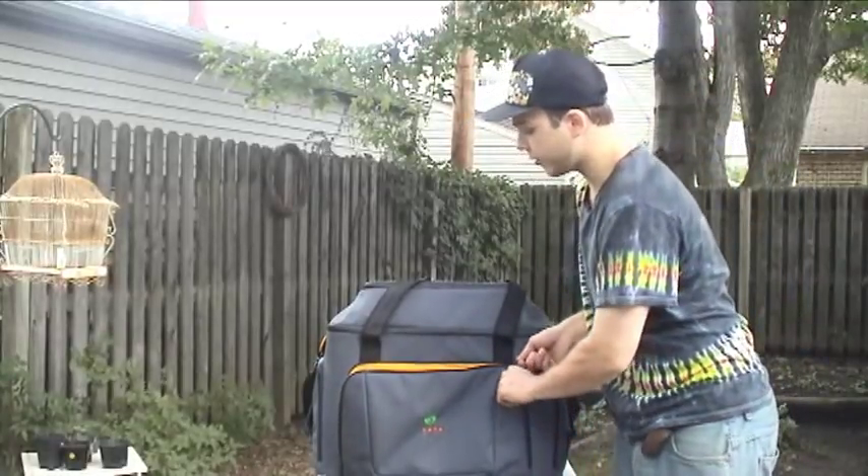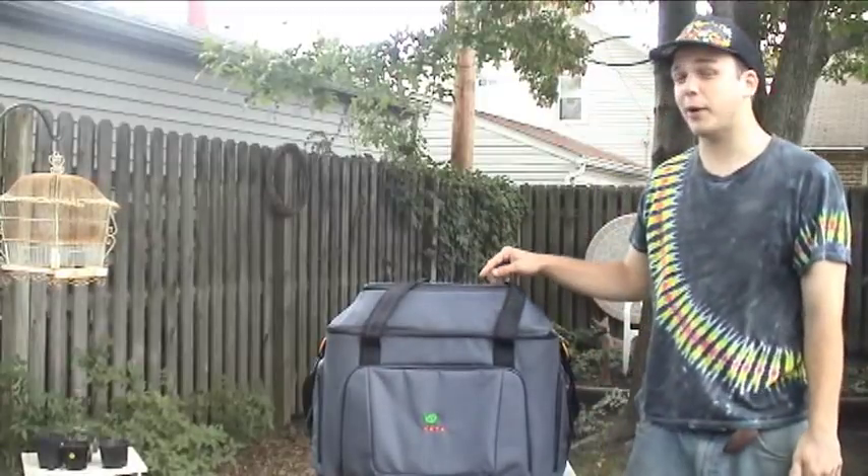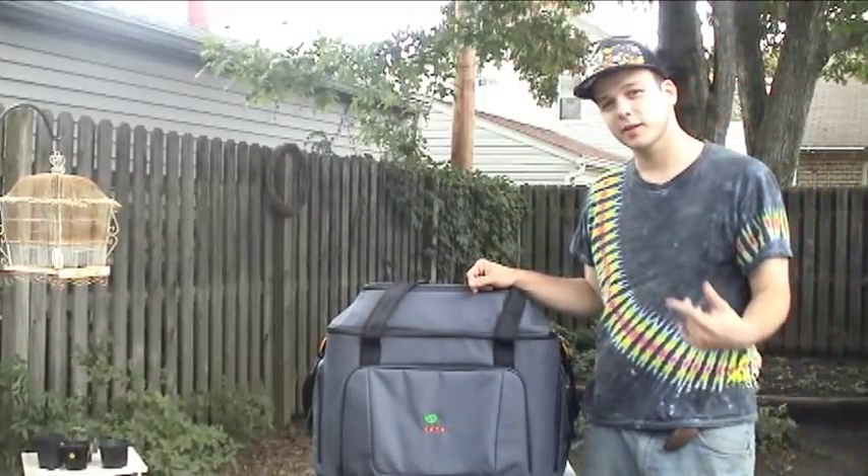But besides all that, the best part about this bag is the inside, and I'm about to show you how I play with my Kata One Man Band. So let's check it out.